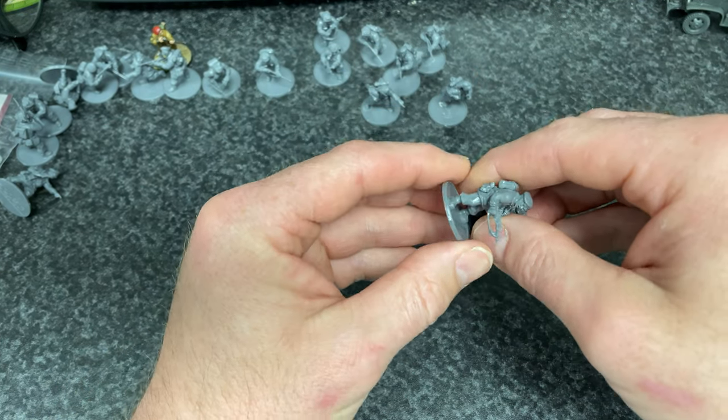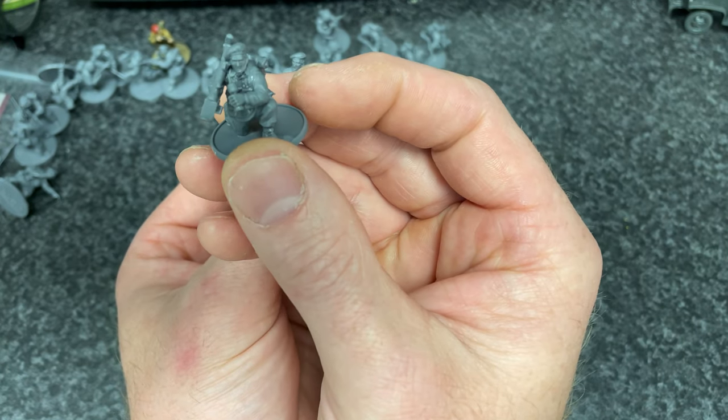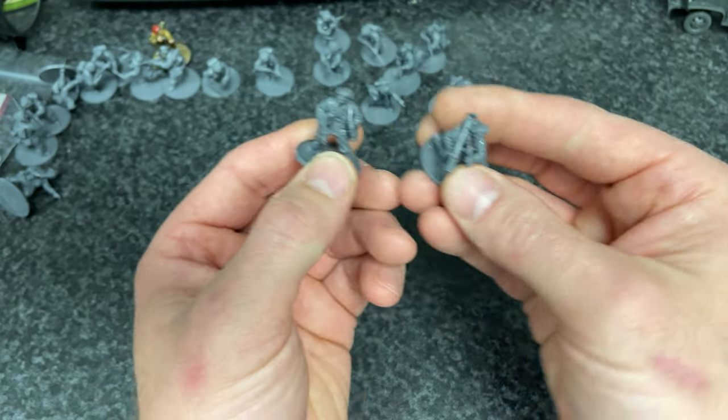This is my PIAT team. I've got the loader and Mr. Man with his PIAT in his hand. And yeah, that's them guys.